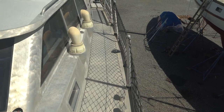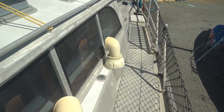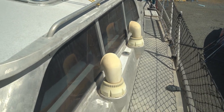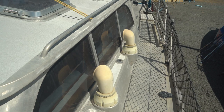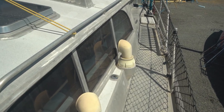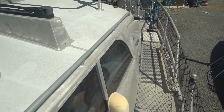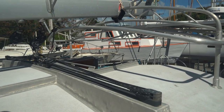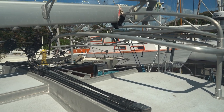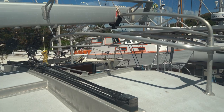Aluminum stanchions here all set up really nicely. These dorades are set up well — they vent into the cabin down below and also inside the ceiling panels to keep airflow moving. We can also see right up here a really nice setup for the boom crutch, kind of integrated into the frame for the bimini.